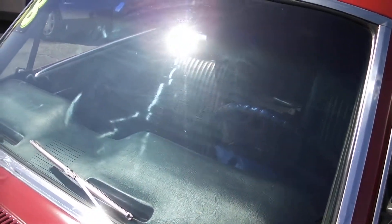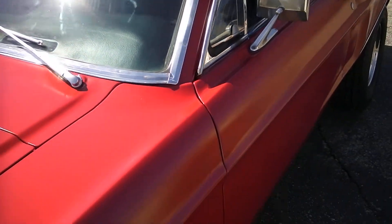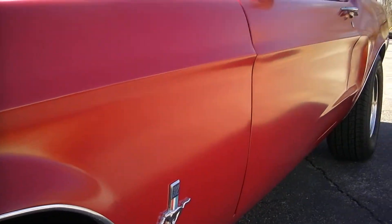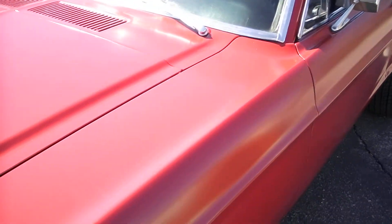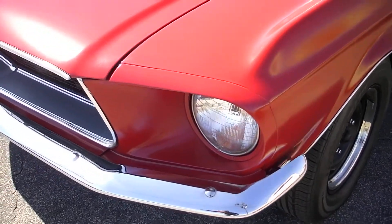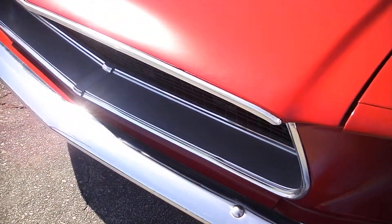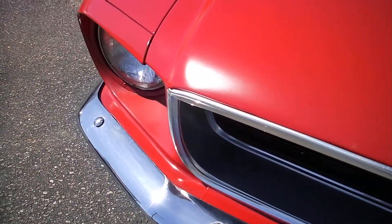Windshield's in nice shape. The underbody is not all heavy gooped undercoating — it's all original, nice and clean. Front bumper shows nice, not perfect, but nice.